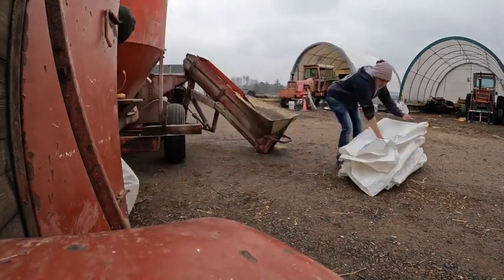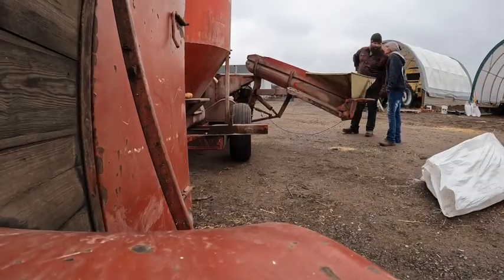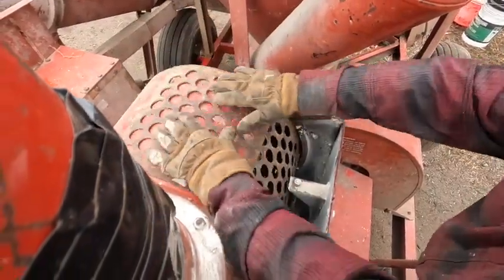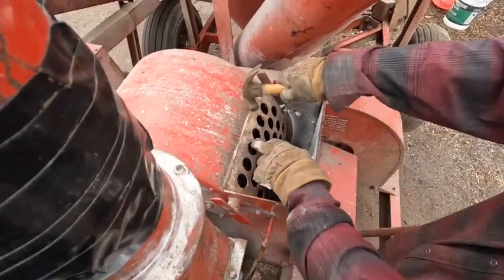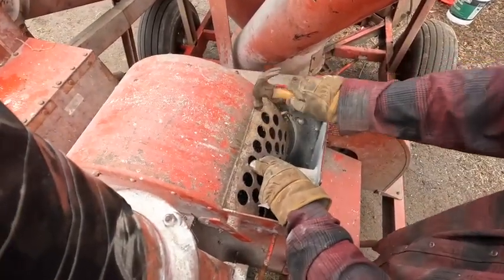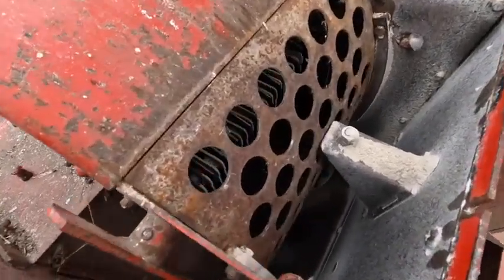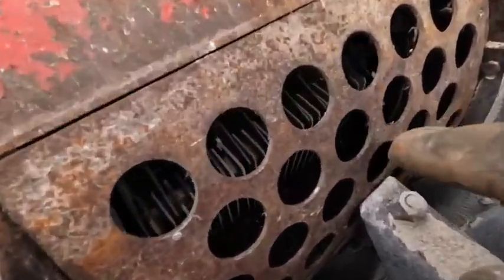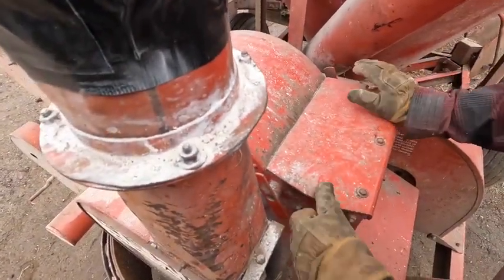Another question you might have: how much does corn weigh per bushel? 56 pounds is the answer to that. Now, this right here is a screen. It tells us how big or how fine we want our product — corn, oats, what have you — ground into different pieces. There are little teeth in here, or blades as they call them, that pulverize the corn and or oats, or whatever you put in, to a fineness depicted by the size of the screen.